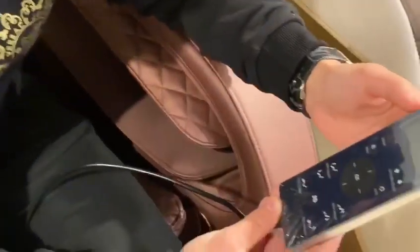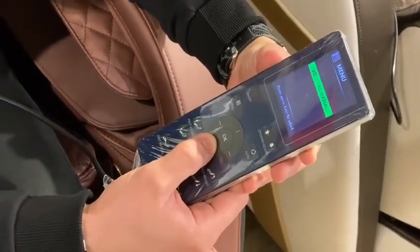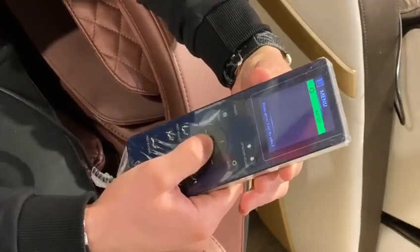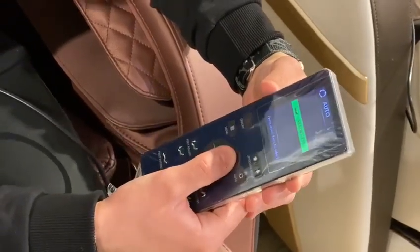On our controller here, you start up the chair and you have many options — from a 3D massage to an airbag massage. To keep it simple, I'll be going through an auto massage today — one of my personal favorites, which is the Sports Refresh.